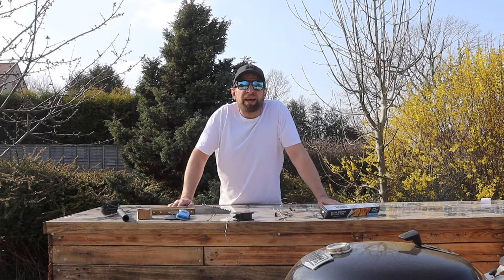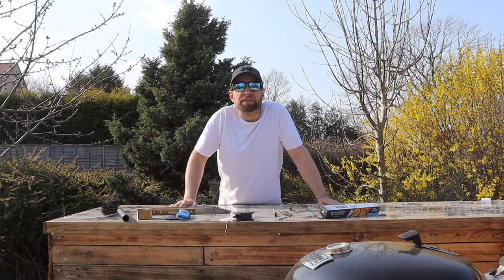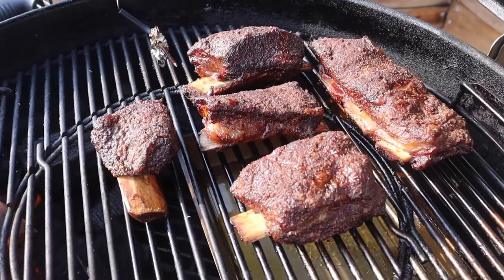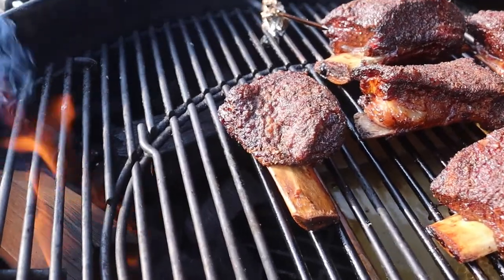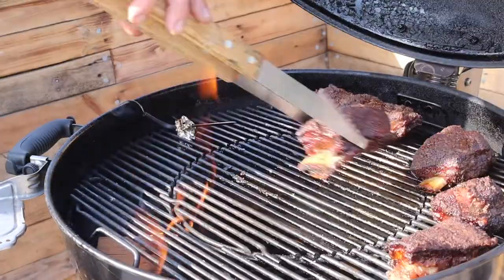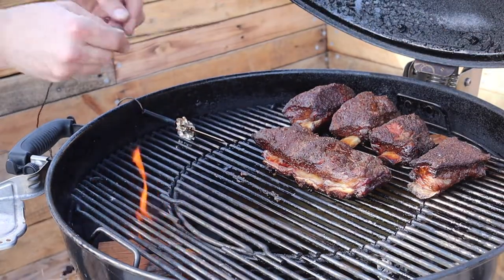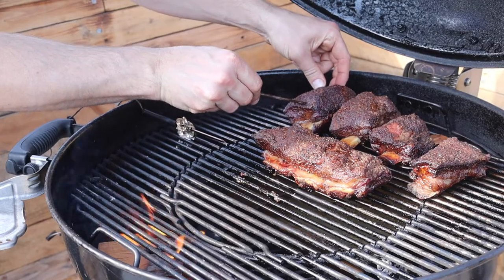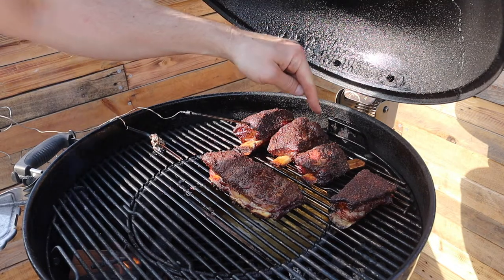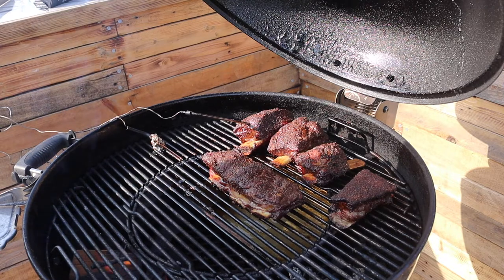I'm a couple of hours in. The eagle-eyed amongst you would have spotted that I didn't put a probe in the meat — I just tend to do that to save the battery. So I'm going to get a probe into the meat now and have a quick look at where we're up to. The one at the front nearest here is cooking faster than the ones at the back, so I'm going to give these a little spin around. The smaller one is cooking much quicker and that's nearly ready to wrap. I'll come back in about 10 minutes, check them all, and wrap the ones that need it.